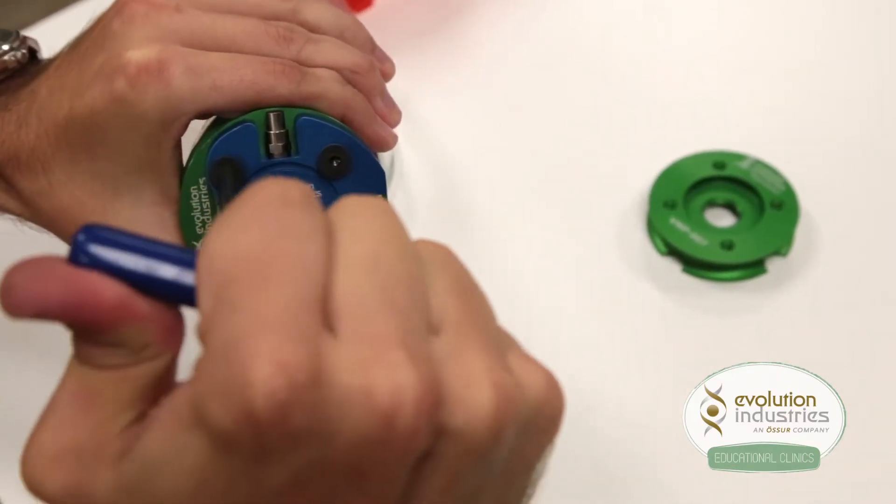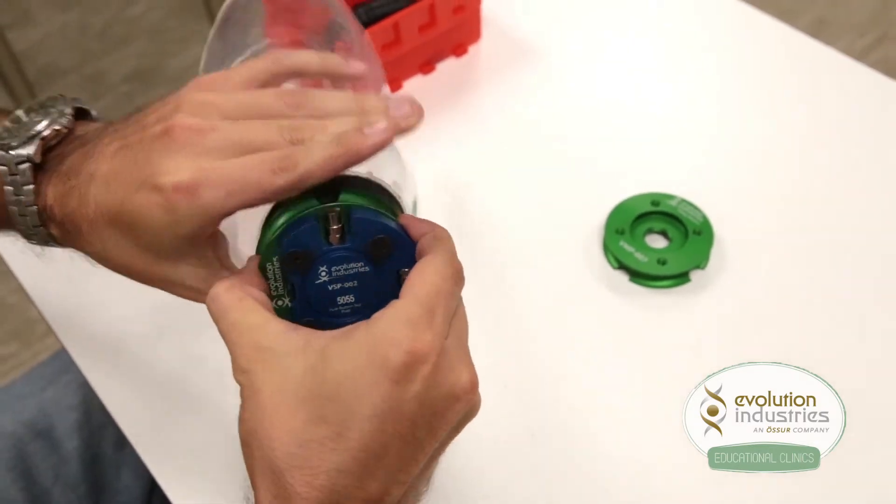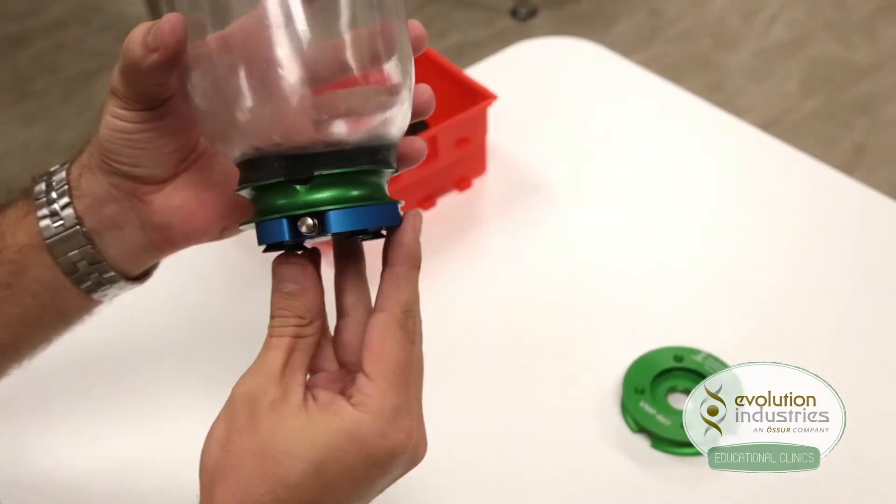Once the screws are tightened, inspect the plates to make sure there are no gaps in between.